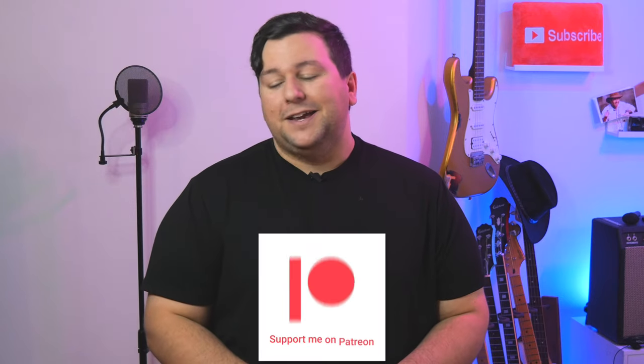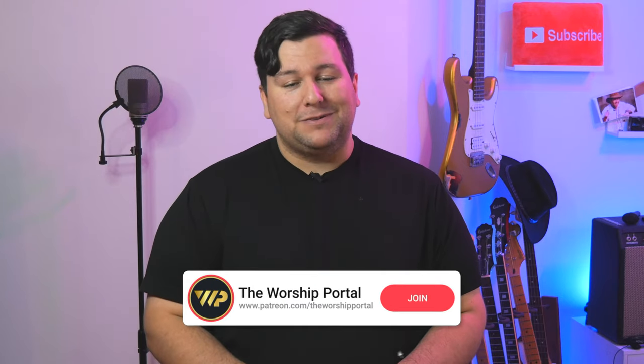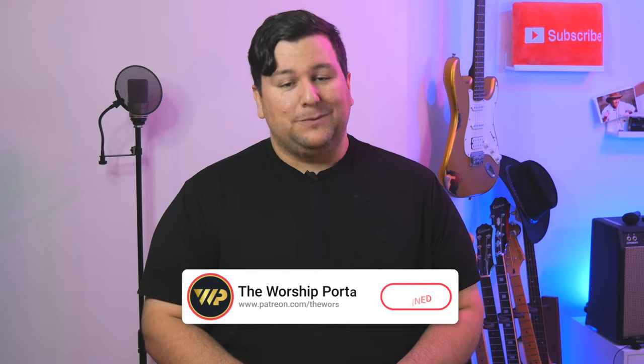Big thanks again to Sweetwater and Hercules for sending these two stands out so I could show you the differences and benefits of each. And a huge thank you to my Patreon subscribers — you guys are really helping push the channel forward, allowing fun videos like this and the giveaways we do to happen. If you're not on Patreon and you'd like to subscribe for as little as $2 a month, head to patreon.com/theworship portal to sign up. Thanks and have a great rest of the week.